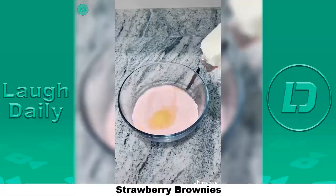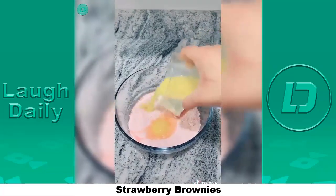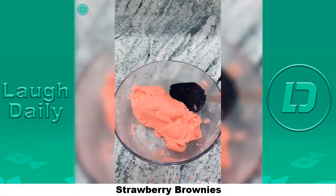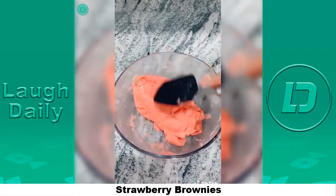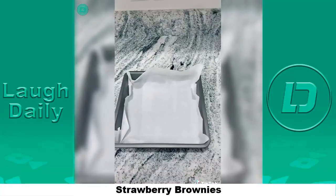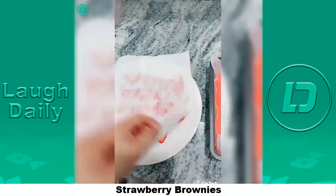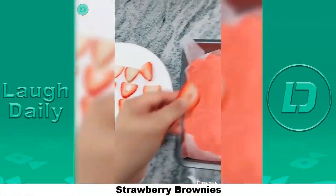Grab some strawberry cake mix and pour it into the bowl. Preheat your oven to 350. Add in one egg, four ounces of cream cheese, and one third cup of butter. It is a really thick consistency so it's going to look a little crusty at first — don't over mix it. Once you get it to look like this, you're done. Line a nine by nine inch pan with some parchment paper and put your mixture in, spread it evenly.